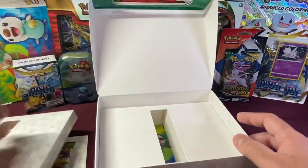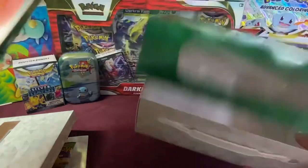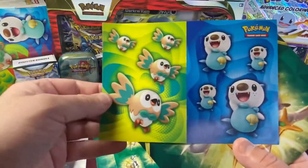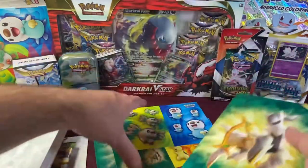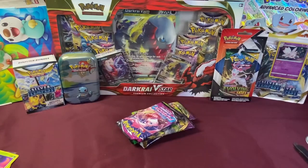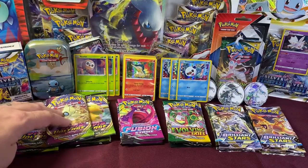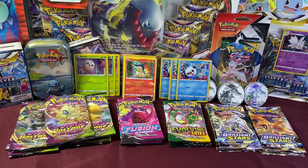Let's see what else is in this box. We've got some cool sticker sheets and the notebook — really nice, it's got a little texture to it. We'll unbox all three treasure boxes so we have 21 packs total: nine packs of Vivid Voltage, three Fusion Strike, three Evolving Skies, and six Brilliant Stars. Which one do you want to open first? Vivid Voltage. All right, let's open this one up.